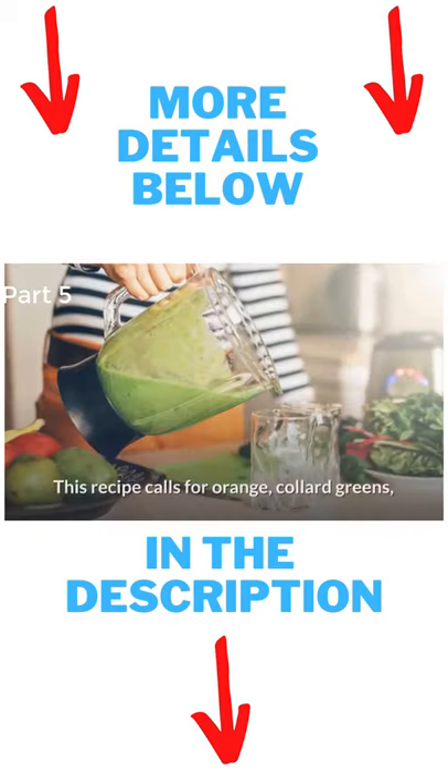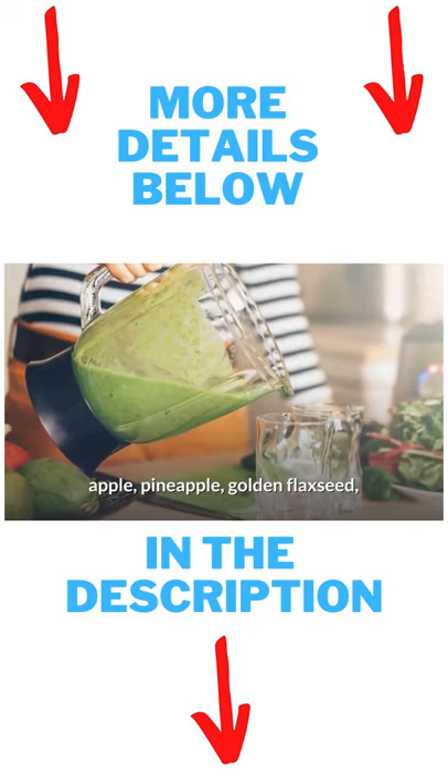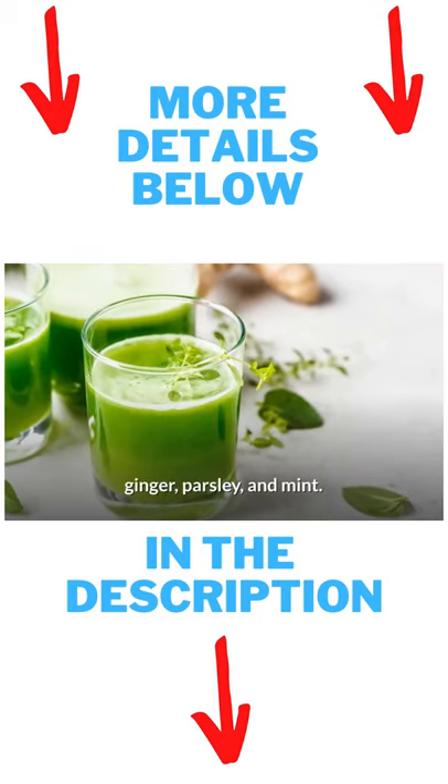Invigorating Green Juice. This recipe calls for orange, collard greens, apple, pineapple, golden flaxseed, ginger, parsley, and mint.